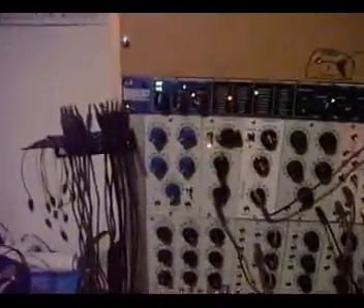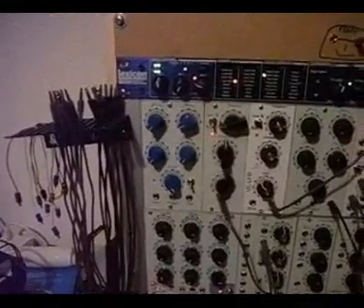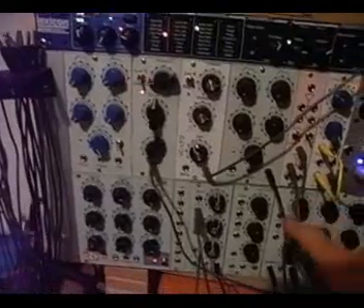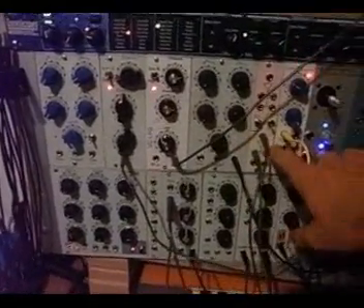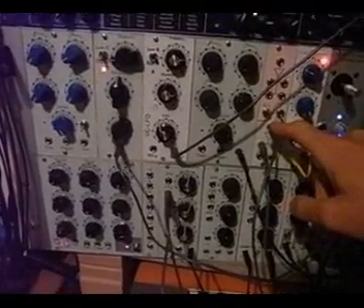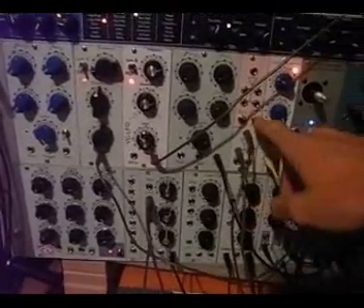On the upper row we have an envelope generator, LFO, voltage control to LFO here, another envelope, multiples — buffered ones — also with the capability to invert signals.